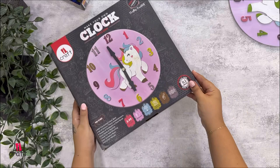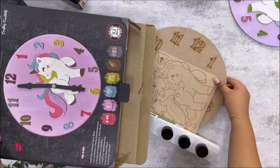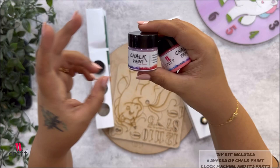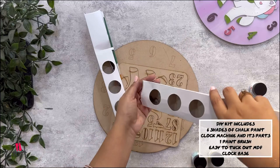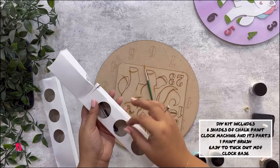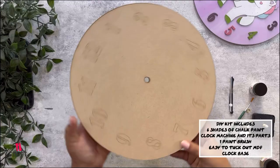Let's open the box and check what's inside. Here are six different shades of chalk paints, all in unicorn shades. There is one hook to attach the wall clock machine, a paintbrush, and clock hands. This is the unicorn base with the numbers, and this is the final base where we attach everything.